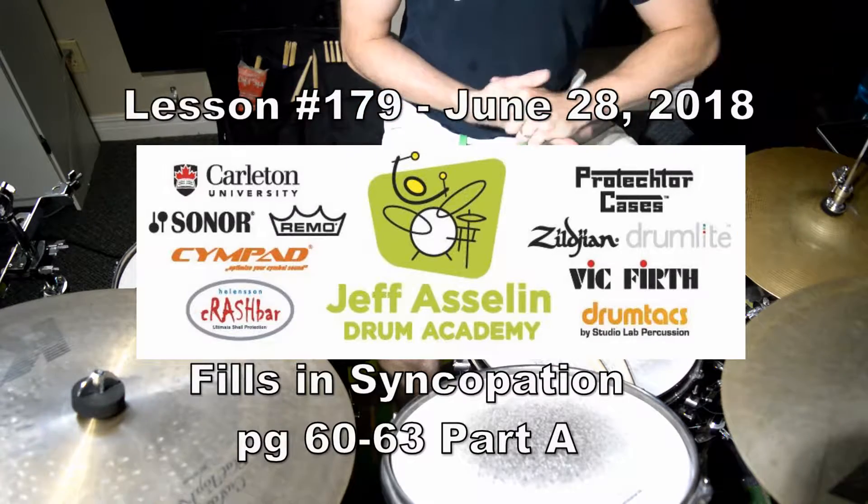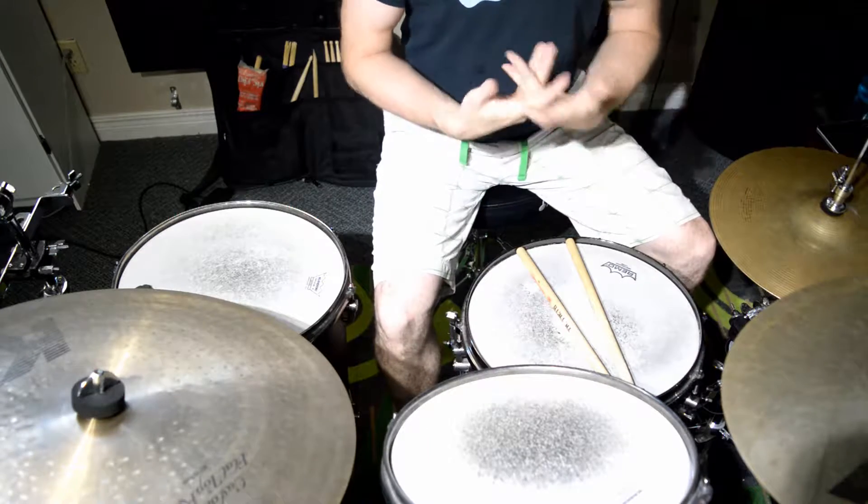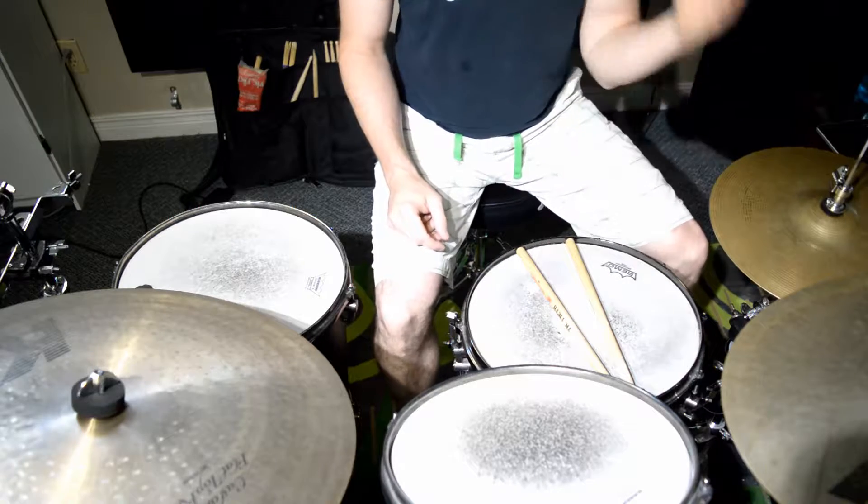Hey everybody, today's Thursday. This is another fill day. We're going to do fills within Syncopation by Ted Reed, pages 60 to 63.